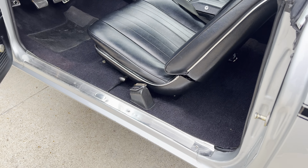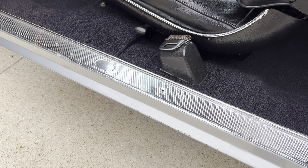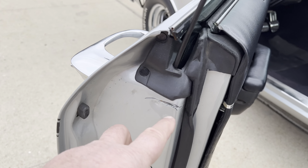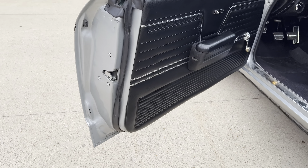There are a couple small chips from people dragging their feet in there. We will get those touched up. Again, we just got the car. There's a little scratch right there — we'll get that touched up as well.